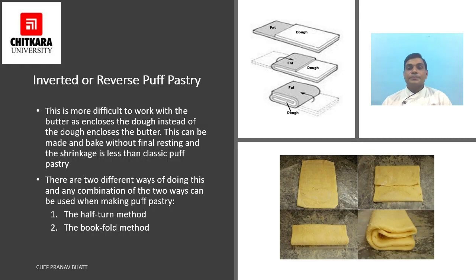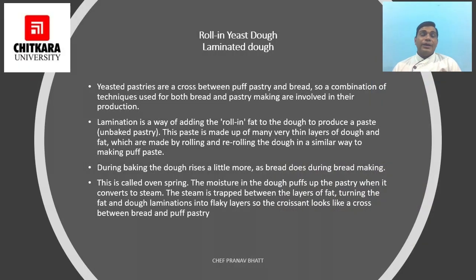Rolled-in yeast dough is another type of laminated dough in which yeasted dough is used and fat is laminated in between. Yeasted pastries are a cross between puff pastry and bread, so a combination of techniques used for both bread and pastry making are involved in this production. Lamination is a way of adding rolling fat to the dough to produce a paste made up of many very thin layers of dough and fat, made by rolling and re-rolling the dough, similar to making puff paste.